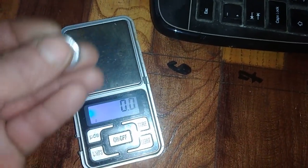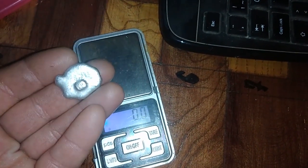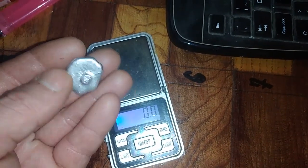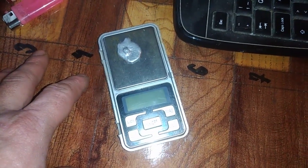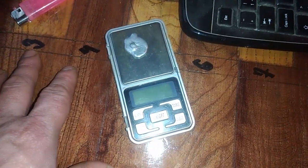So, once again: 6.5 grams of silver from 170 grams of silver plated jewelry wire. Hope you like this video, don't forget to subscribe to my channel, hit that bell button, and I will see you in the next video.